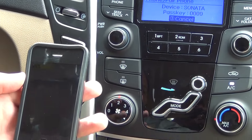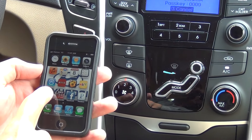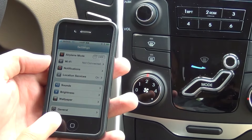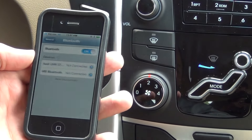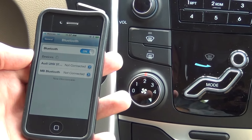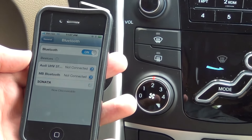While you grab your iPhone, we'll pull that screen up. Go into your General Settings, then General at the bottom. Make sure your Bluetooth is turned on. From there, it should scan to find your device. Click on the Sonata tab.